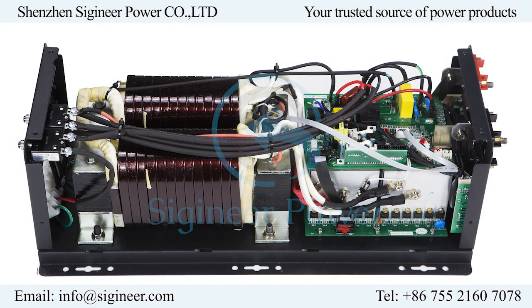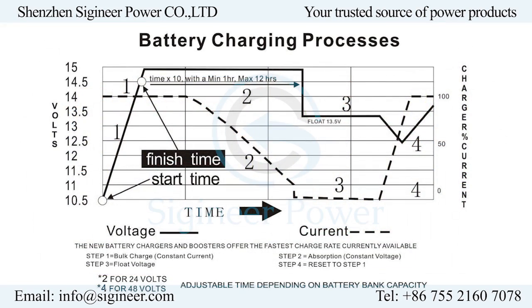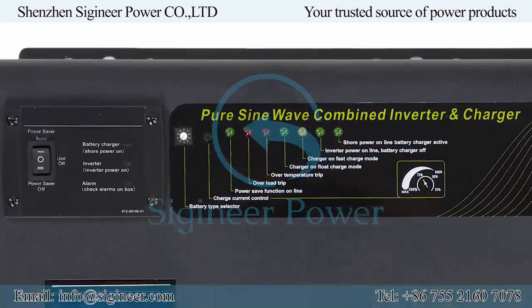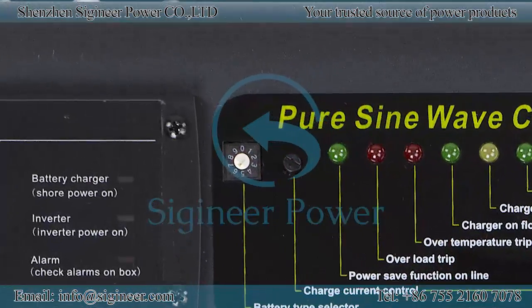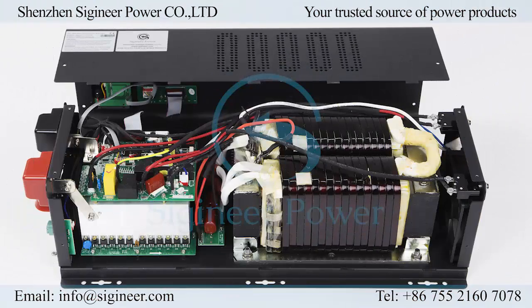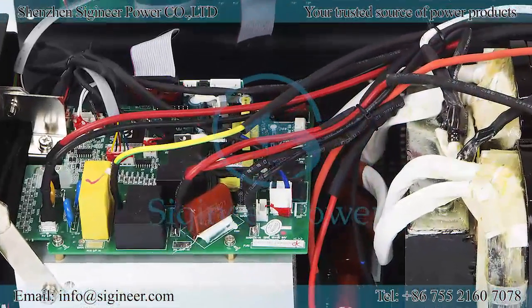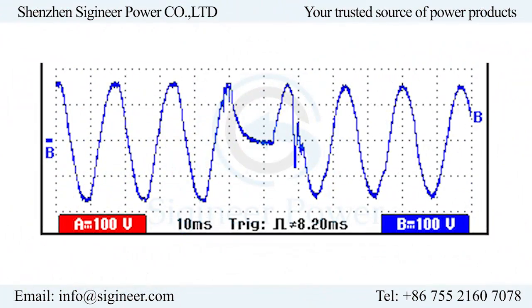It is built with very high-efficiency components with low quiescent current. The built-in multi-stage smart battery charger comes with a current control switch for regulating the charging amperage from zero to full output. The automatic transfer switch allows seamless switching between AC and DC, with a max transfer time of 10 milliseconds, short enough to hold up power for most loads.